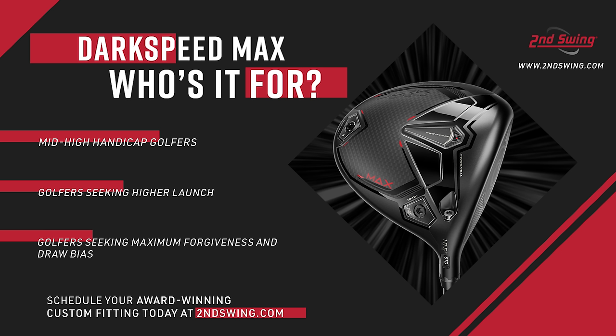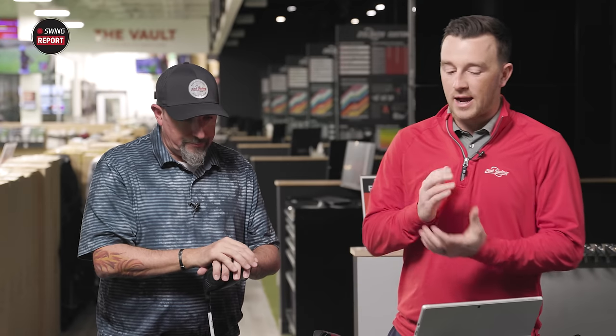Laws of physics still apply, so it's not that the Max won't ever go right, but it is designed to help. It was also the highest spinning of the three, which will probably be true for most players — but that also means a little more forgiving and more controllable. Now the Dark Speed X, which I have a feeling is your favorite of the three. We're friends already. Certainly by dispersion it's the best performing for you.